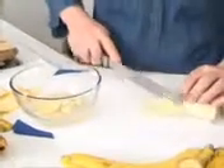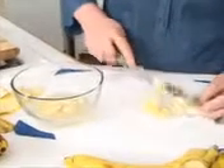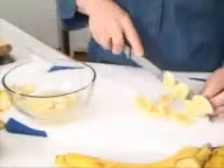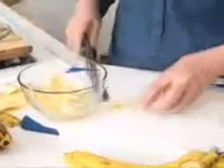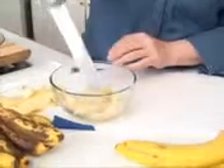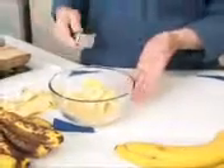Cut them all up and get them in the lime juice, and they will not oxidize or turn black. Of course, if you're just going to eat them on your cereal in the morning, no need to do this — just put them in the cereal. That's one of my favorite ways. You can stir them to be sure they get coated with the lime juice, and you'll see about how much you need — you might need to add more.